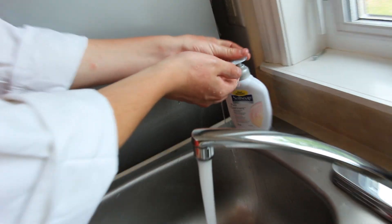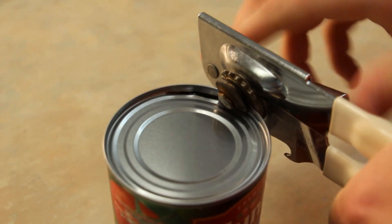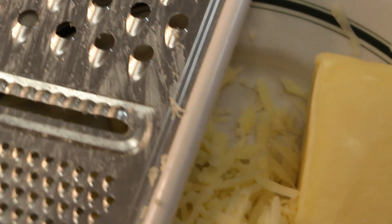Before we begin, always wash your hands to get rid of any of those pesky germs. Let's open our pizza sauce using a can opener — not your bare hands, you animal. Now we're grating the cheese. Nothing greater than grating cheese!